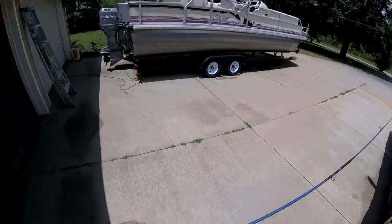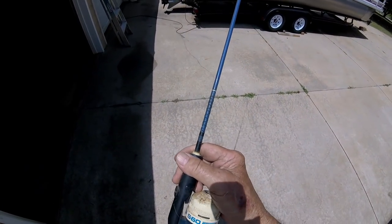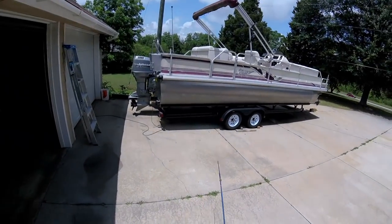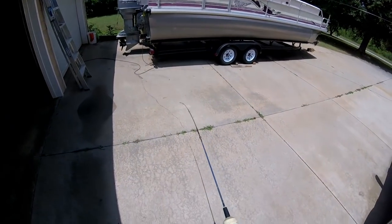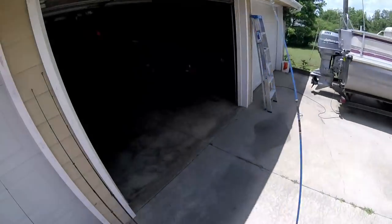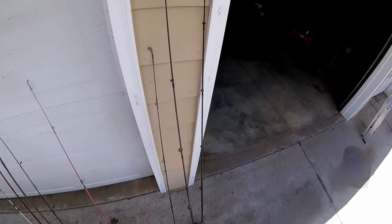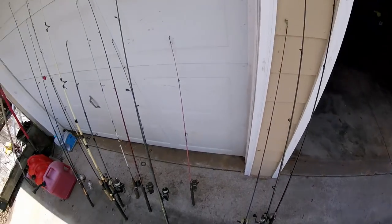I've got a Daiwa laying up there on the front of the boat somewhere — it's been laying up there for some two years. Daiwa X60 — this is a flimsy light action rod. Catch a bream or something on it pretty good. Something like that you wouldn't hesitate to put in the hands of a kid. He can't hurt it.